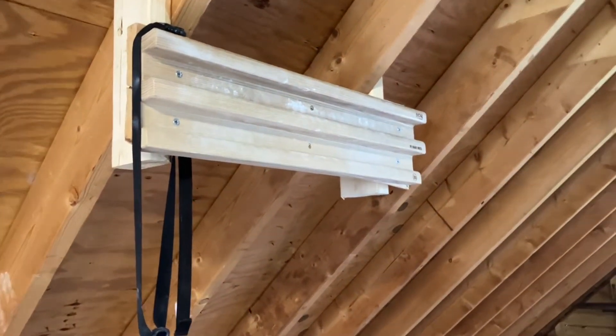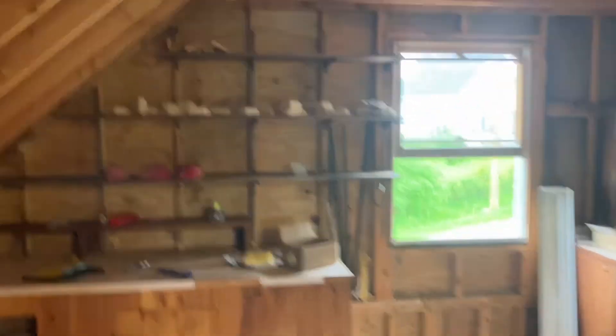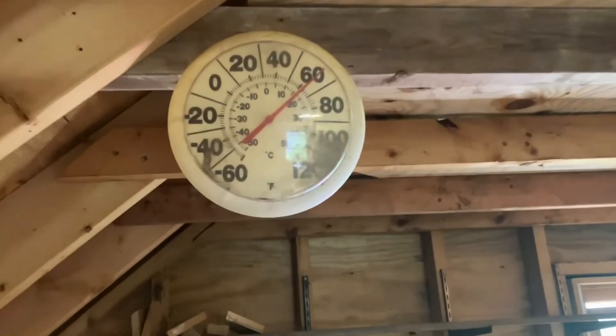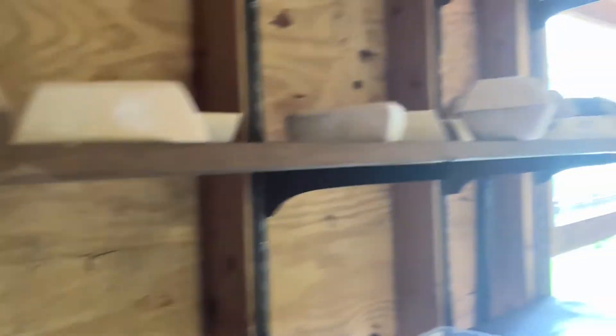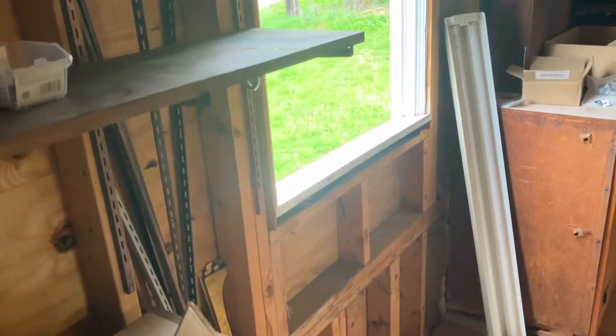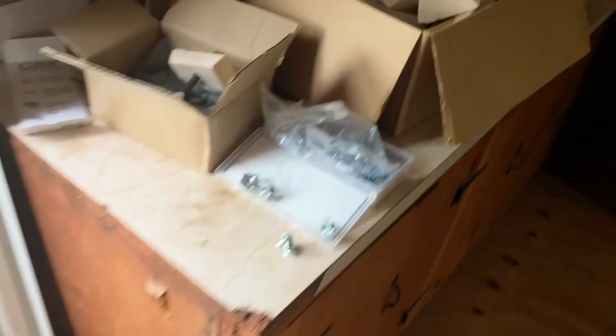Around here we have a fingerboard — probably the most effective training tool in the place. And then we have the thermometer; it says 16. Some holds to go on, the classic climbing book to get inspired, some more holds, and t-nuts.